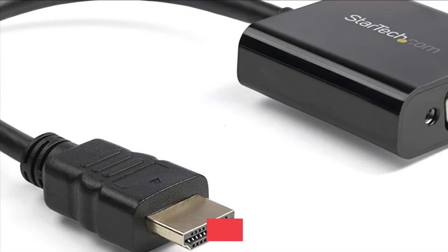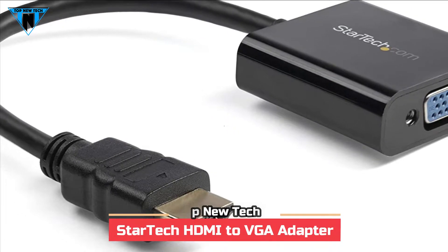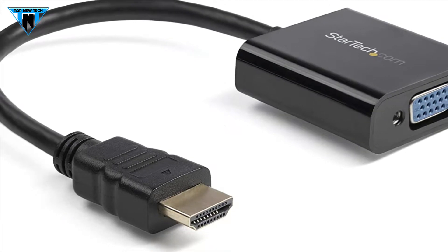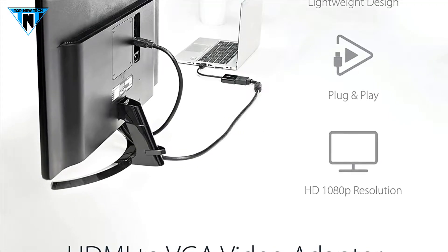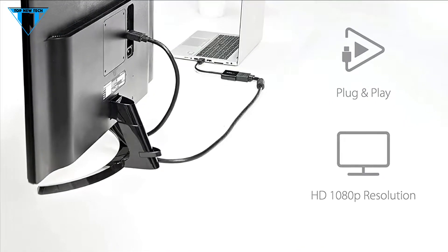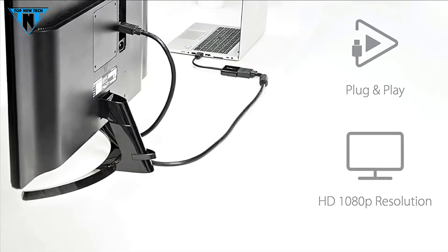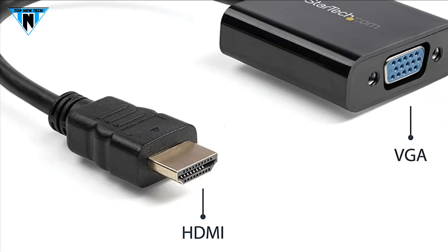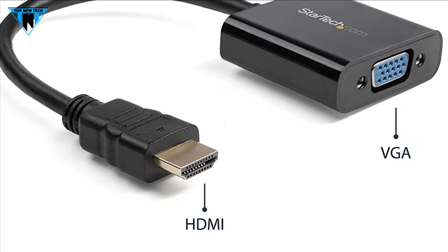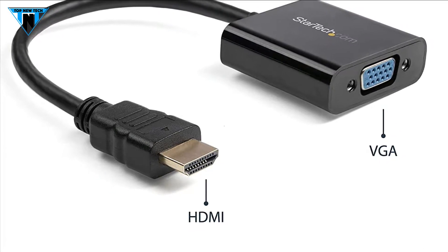The 5th product is StarTech HDMI to VGA adapter. Cut upgrading costs by continuing to use legacy equipment. This HDMI to VGA adapter enables you to connect a newer HDMI based desktop or laptop to an older VGA monitor or projector. With support for resolutions up to 1080p at 60Hz, this IT grade VGA display converter produces full HD, crystal clear video output to ensure your picture quality is not compromised.